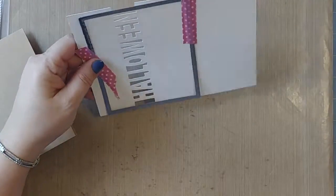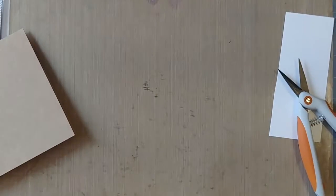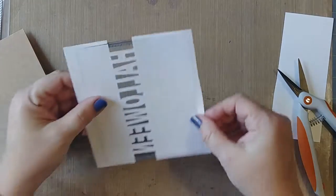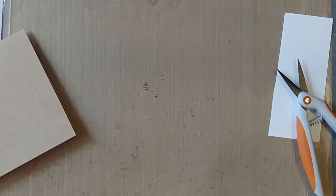Let's run that through the die cutter. It didn't cut over here, so let me run it again — let me run it a second time. That's better.